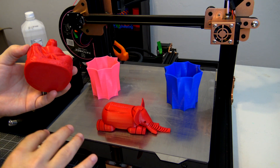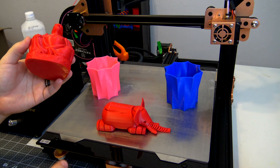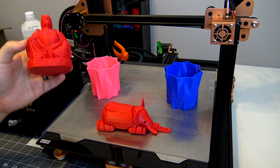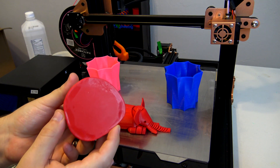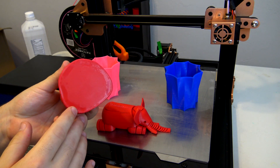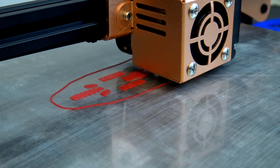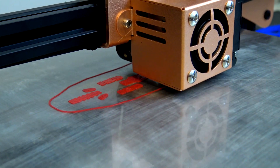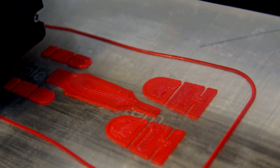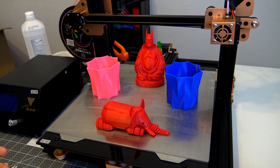I did have to use hairspray. I found that hairspray works really well on top of the build surface. Wham Bam says it could be printed with ABS without any additional adhesion and should print fine, but I found that without hairspray the edges did curl a little bit, as you would expect for ABS. A little bit of hairspray made a big difference — the bottom surfaces adhered pretty well and from there it was like any other build surface.